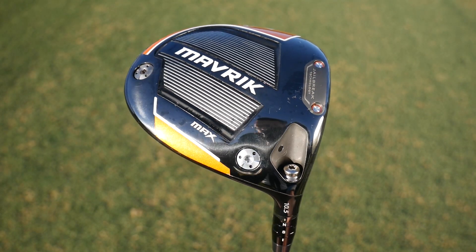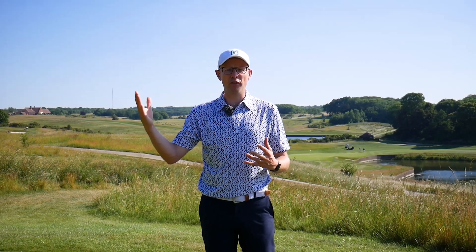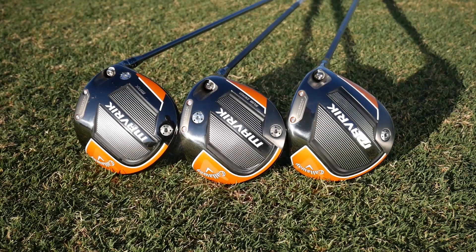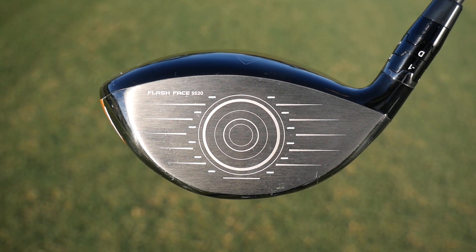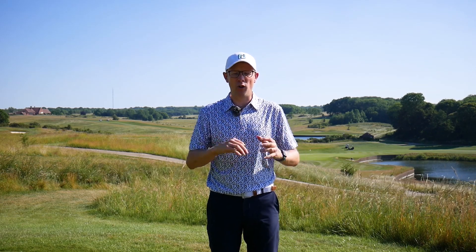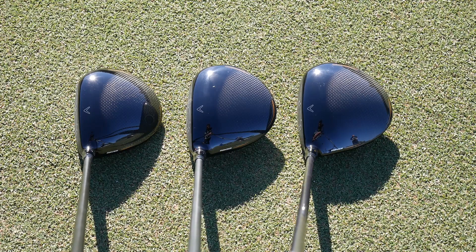The Maverick Max is a higher launching model than the standard Callaway Maverick, designed to help players with slightly slower swing speeds. When you couple that with the fact that this driver also has more draw bias built into the head, it's really aimed at the slightly higher handicap category — anyone from around 12 and above who's a slower swinger, or somebody with a tendency to leave shots out to the right. The key technology is the flash face, designed by artificial intelligence to ensure great performance and forgiveness even on shots struck slightly out of the heel or toe.